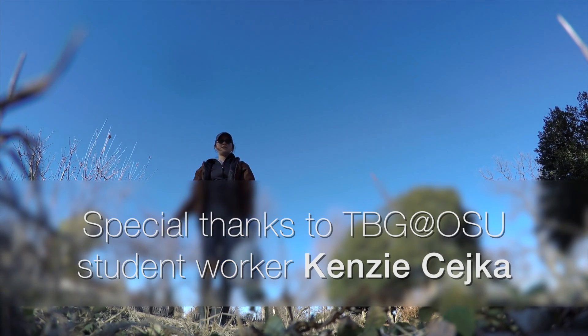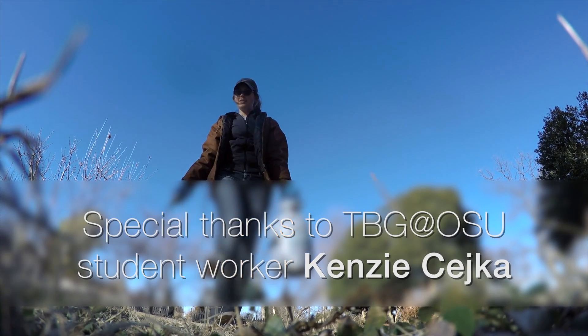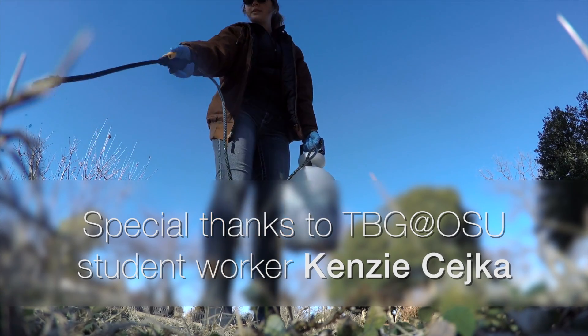Take advantage of these warm sunny days, because a little preparation and a little work now will give you success later on.